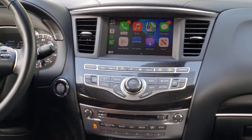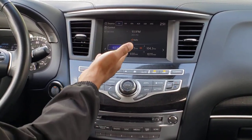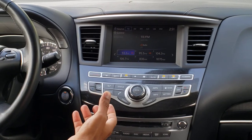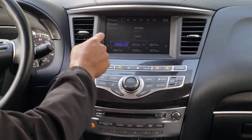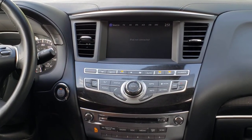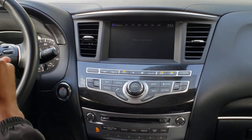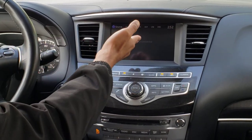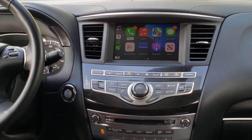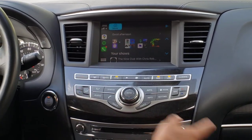If you switch back, you can still have access to your radio — FM, AM, XM satellite radio. Now if you wanted to listen to CarPlay through the car speakers instead, you'll just need to go to source and press iPod. You can only be in one radio mode at a time, so you can either listen to FM, AM, XM, or CarPlay, which uses iPod mode.